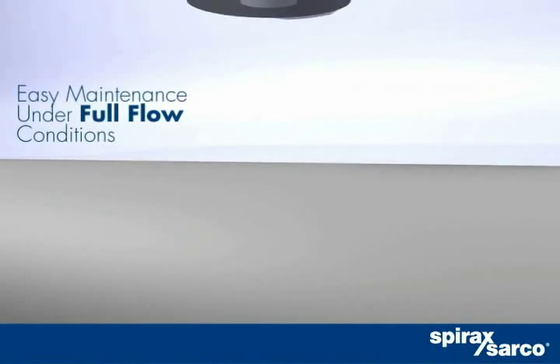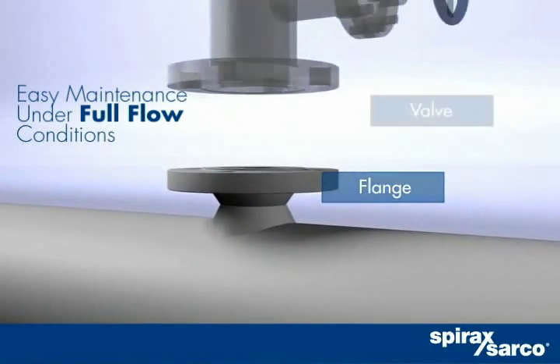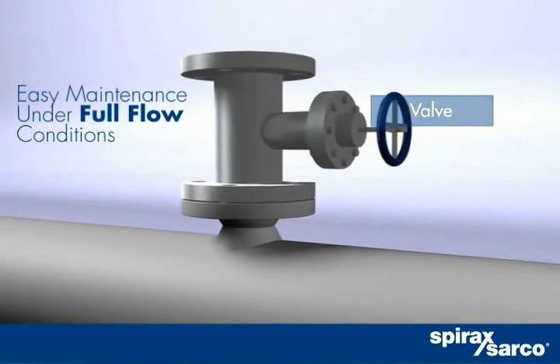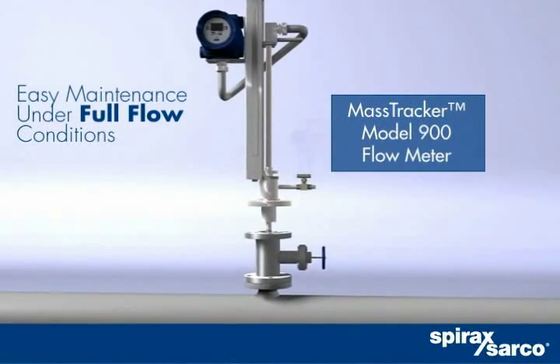The MassTracker can be mounted and maintained virtually anywhere. With the available hot-tap versions, you can install and maintain MassTracker in lines from 3 inches to 80 inches under full flow conditions.